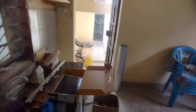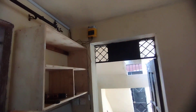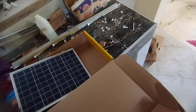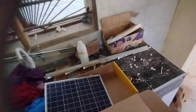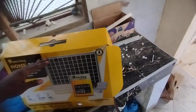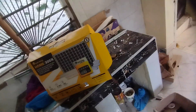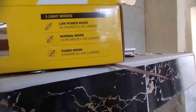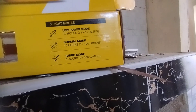I think this is sufficient to run lights only. If you're really looking for something that can just light up your home, I think this is the best option. It's the 200X — they have other cheaper versions. It has three light modes: low power mode, normal mode, and turbo mode.